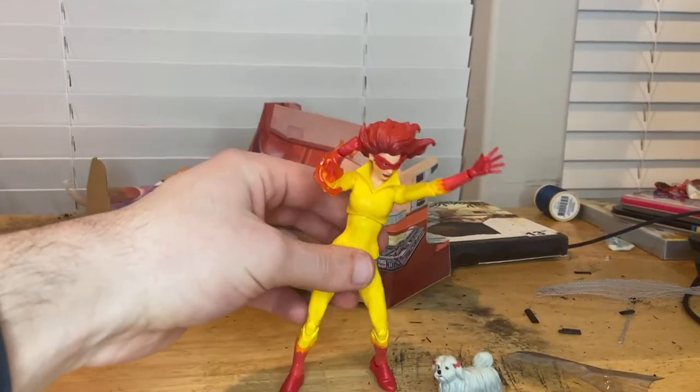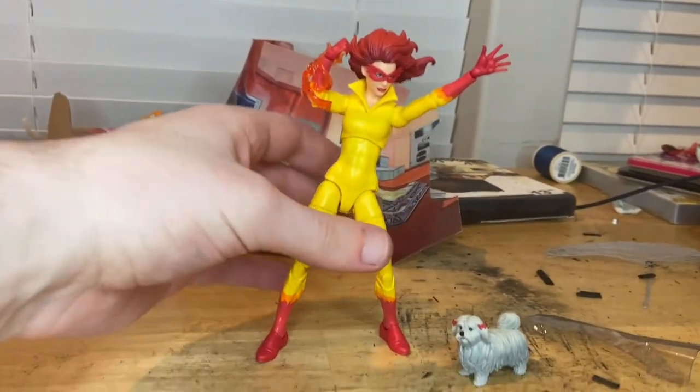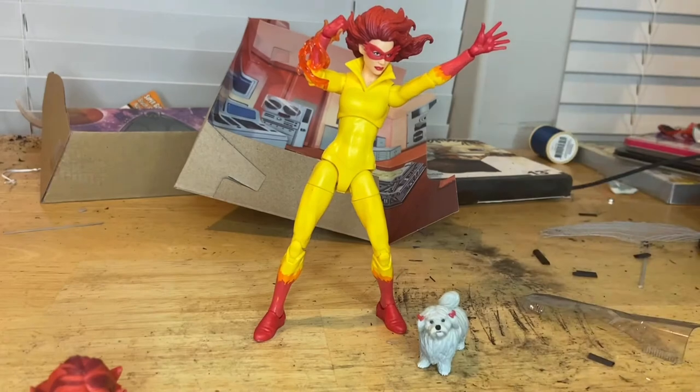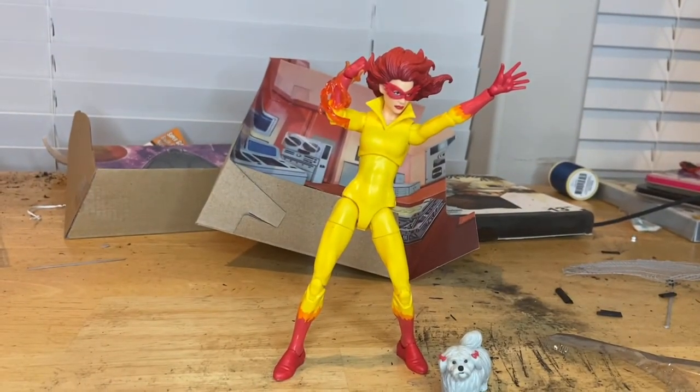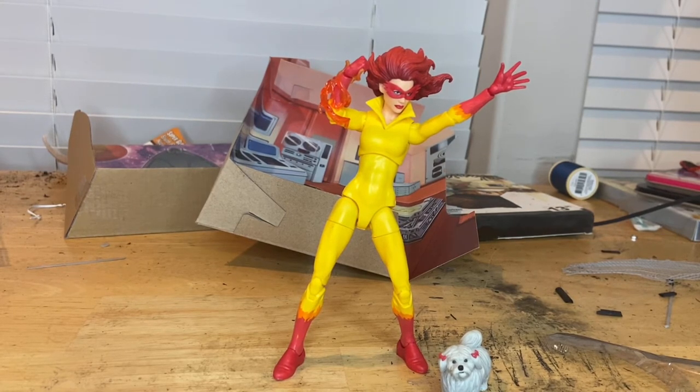That's Firestar! I think this figure is really cool and I like it a lot. It definitely makes me want to watch Spider-Man and His Amazing Friends again — I remember loving that show. I'll probably end up watching it on Disney Plus. Besides that, really good amount of accessories, good detailing, very accurate — that's all I've got.